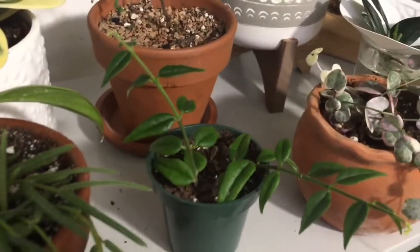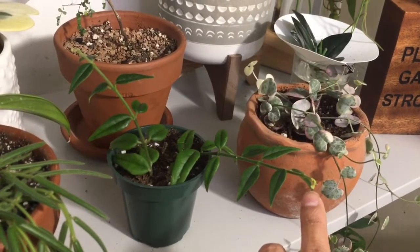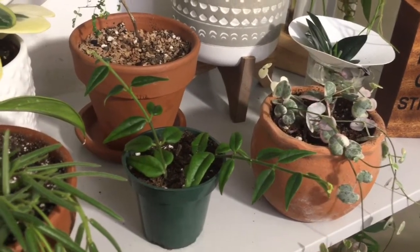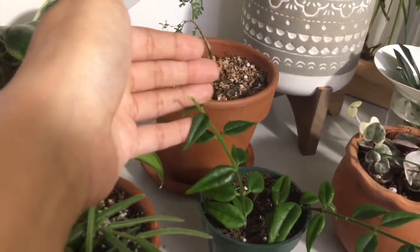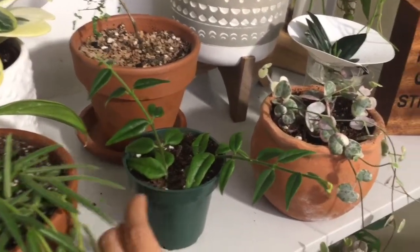In front of that guy I have this Hoya Bella. I don't know if you could see, but it's giving me tiny little peduncles on each side — it probably won't focus. But I got this guy from a plant swap, so thank you.